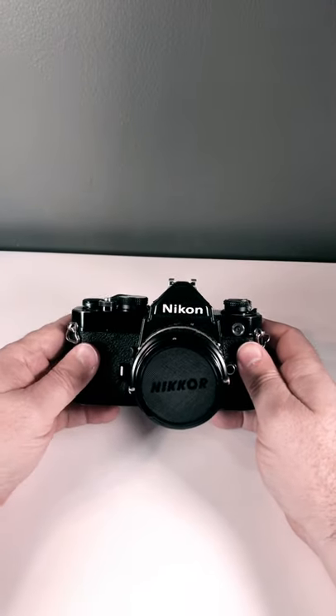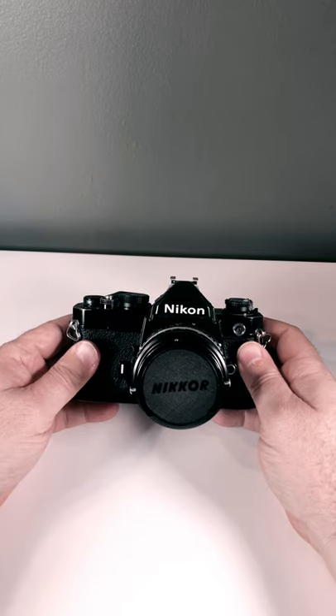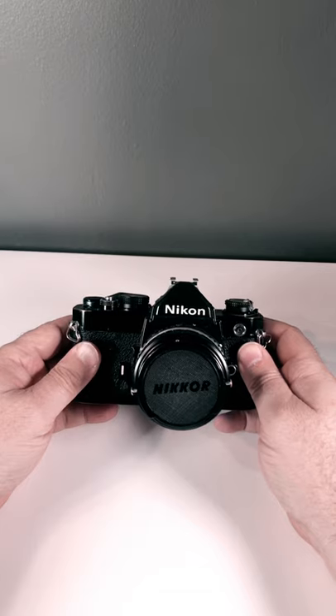Hello, welcome back. So the last time we put film in this Nikon camera, and this time we're going to kind of give it an upgrade in its outlook by changing its lens.